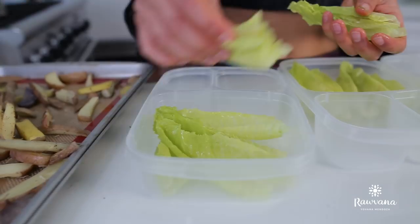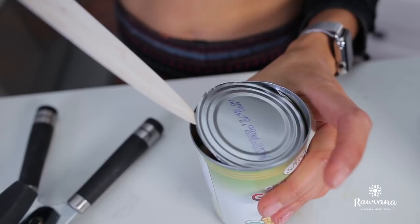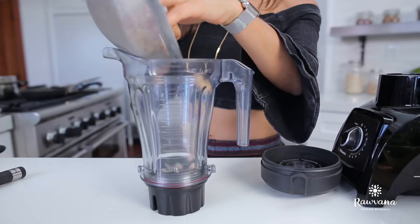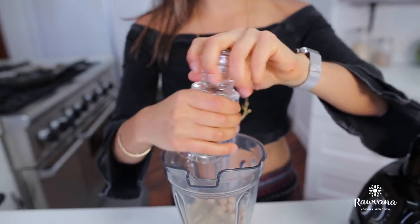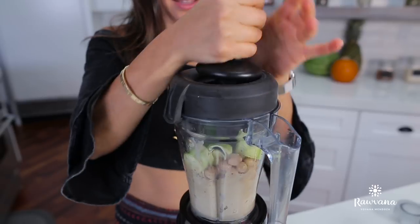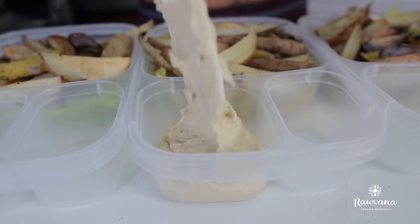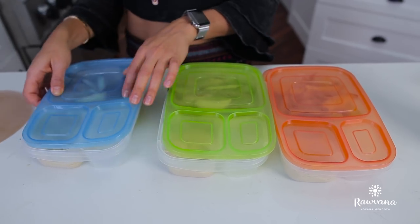For our second lunch, we're going to eat the potatoes. Your potatoes will most likely already be ready, so take them out and put them over a bed of romaine lettuce — because remember, it's really important to eat lots of greens. We're going to eat the potatoes with a homemade hummus. Get one can of chickpeas, drain and rinse them well, then blend with two tablespoons of tahini, lemon juice, salt, pepper, parsley, and chipotle powder. Blend it all up really well. Serve the potatoes over romaine lettuce with the hummus on the side for dipping.